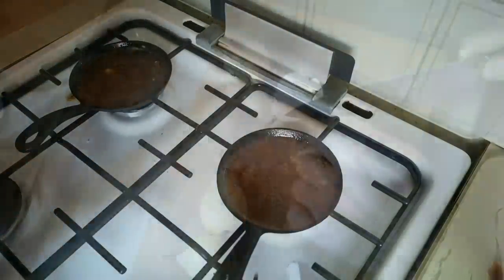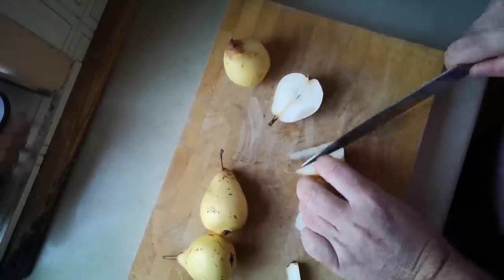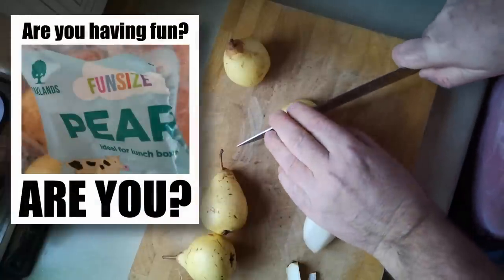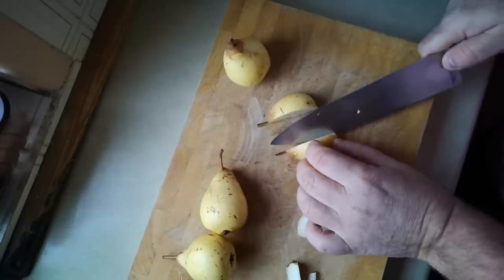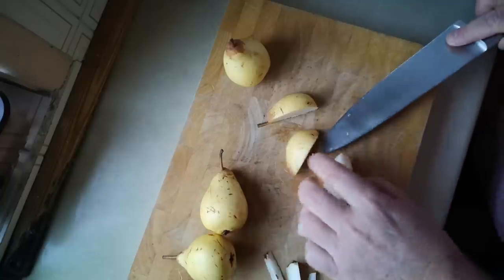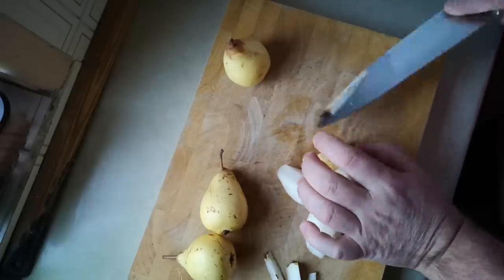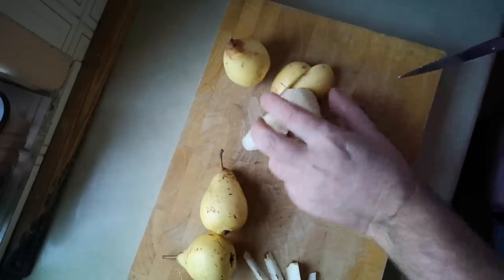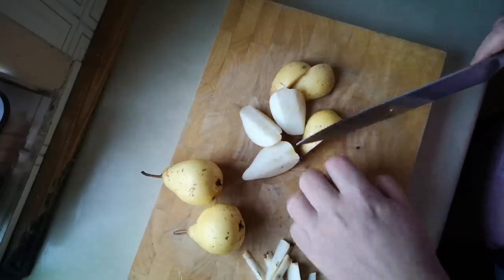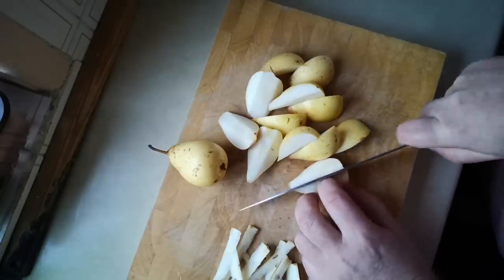I'm going to let those cool down a little bit while I prepare the fruit. Now, the normal traditional authentic tart tatin is normally made with apples, but I've got pears today because they're fun size. So I'm just going to quarter these pears and then cut in there to take the little bit of core out. There's not much core in pears — cut them into quarters and then into eighths.